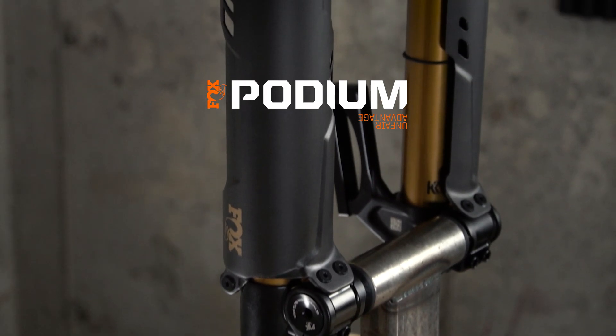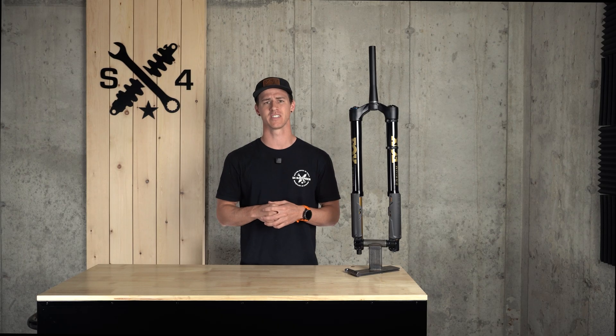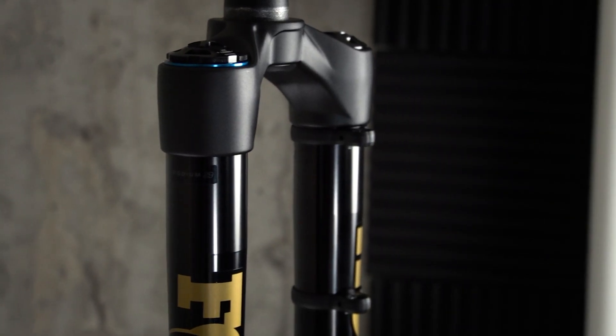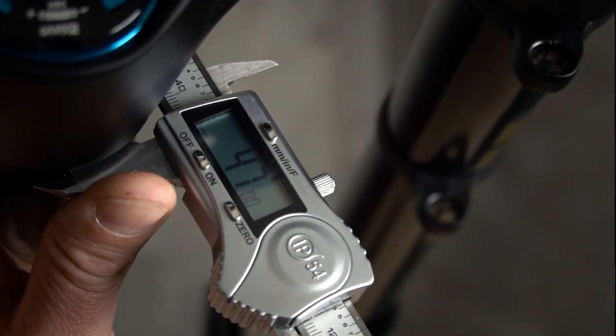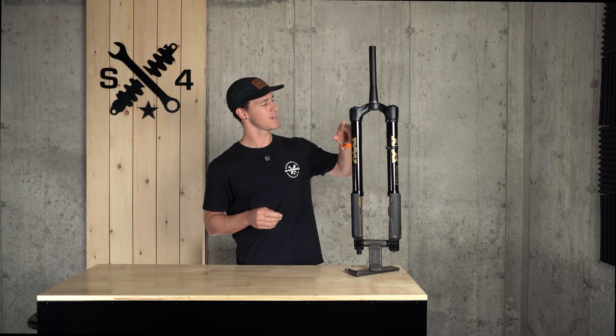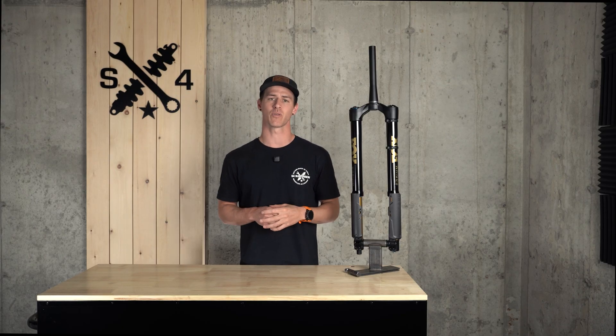This new platform took everything you thought you knew about suspension and flipped it on its head. Why inversion? Simply put: performance and control. The inverted fork design allowed engineers to run wild with 47-millimeter upper tubes. Larger uppers means more contact surface between them and the crown, which improves fore and aft rigidity significantly and pushes the limits on what a single crown fork can do.